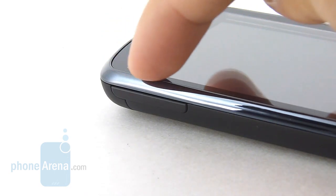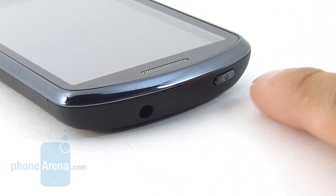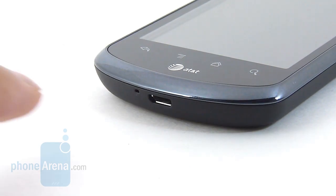The volume rocker has a good shape and size and a good response when you press it down. On the top edge of the handset, you have the 3.5-millimeter headset jack and a dedicated power button — though it's a little flat-looking and difficult to make out with the finger. On the opposite side, you find the micro-USB port for data and charging connectivity, and the microphone.